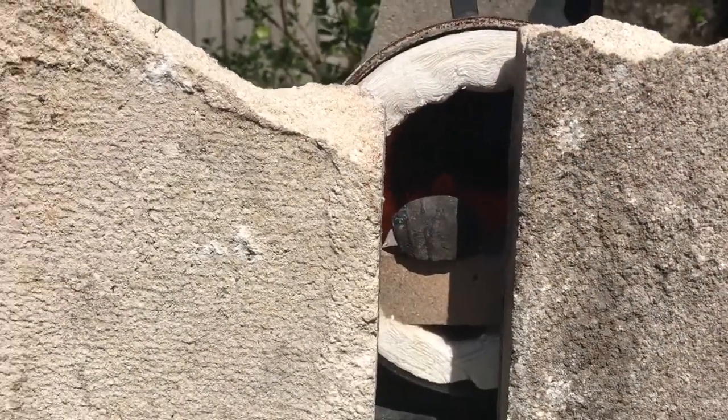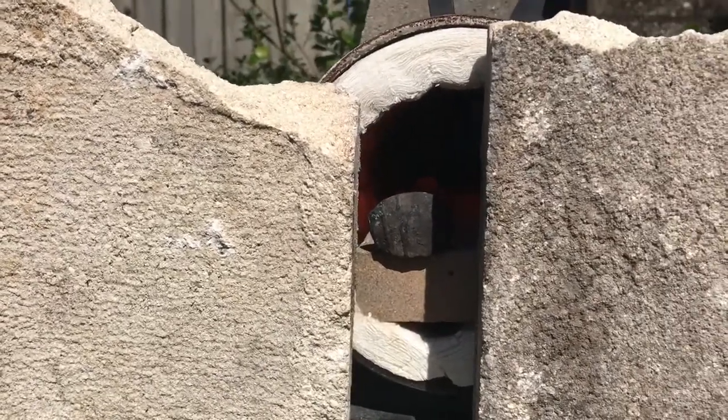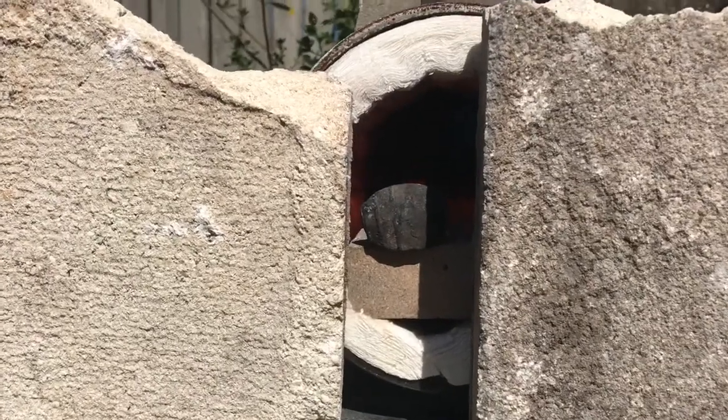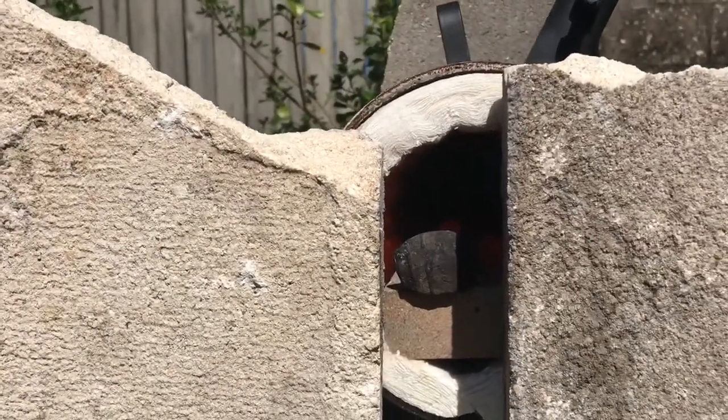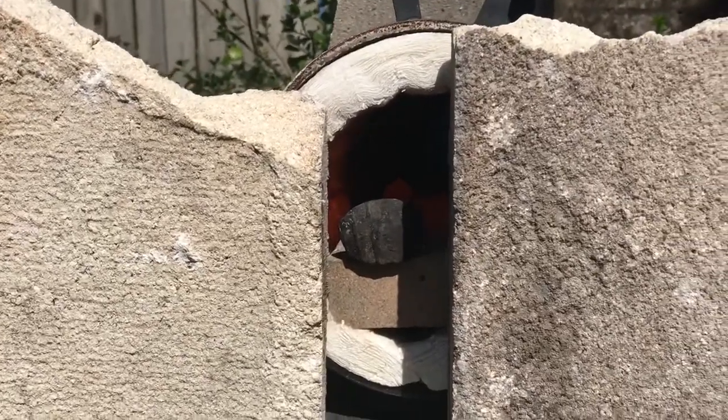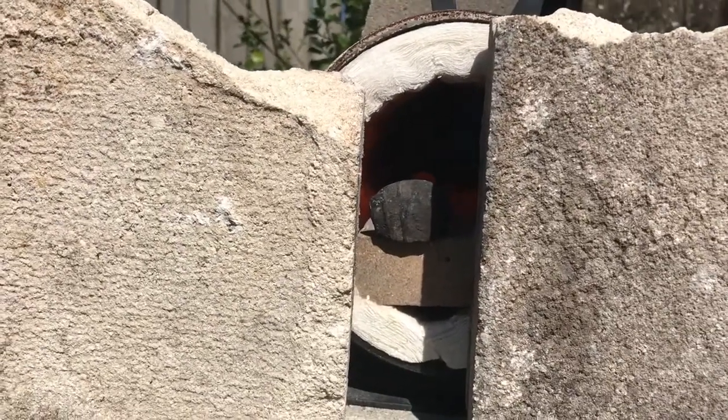The forge is lit. That popping you just heard was from fireworks, not the forge. The spike is at a pretty bright orange right now. I'm going to take it out pretty soon and start hammering — see you guys then.